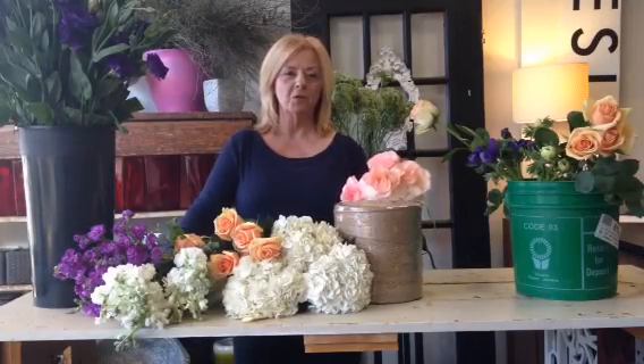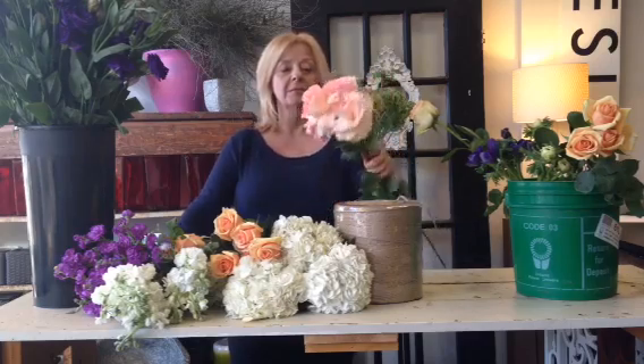Hi, it's Mary from the Monarch Florist in Toronto Flower School. I'm going to show you a little tip today on how to make roses look nice and big and gorgeous.